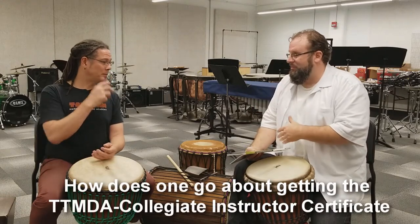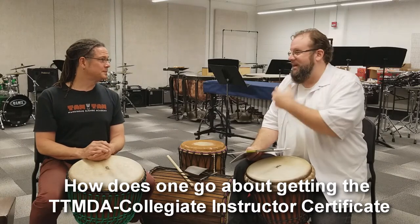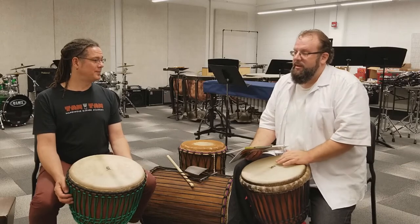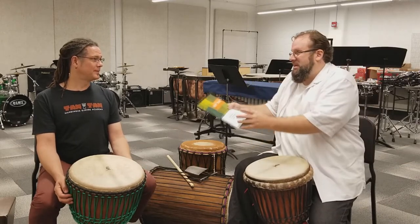The other thing I noticed in this curriculum when I started studying — I'm really passionate about this, I've been passionate about this and Afro-Cuban music for a long time — so I dove in a little deeper.